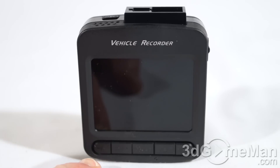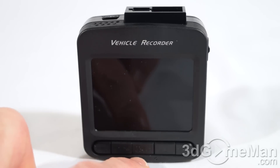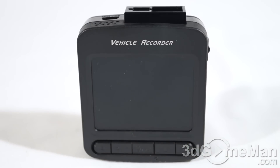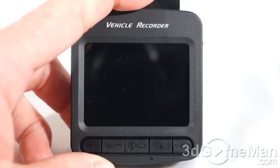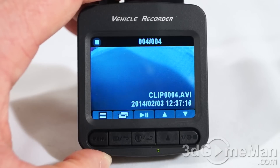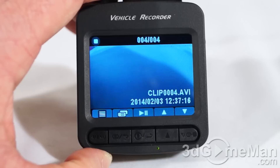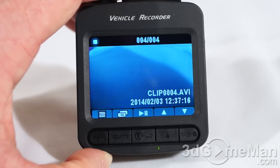At the back there is the 2.4-inch TFT panel, and at the bottom a number of different buttons. At the very left is a menu/mode button, next to that is a playback/return button, in the middle is a lock file/OK button, and the two to the right are up and down or LCD off. When you connect it, this is what comes up, and if you don't have it turned on it will remind you. The first thing you'll need to do is set up the date and time.